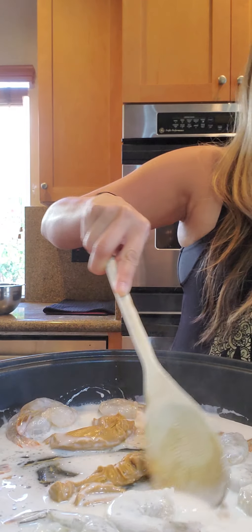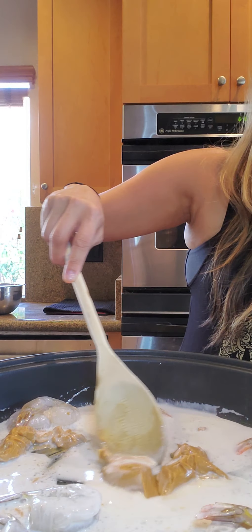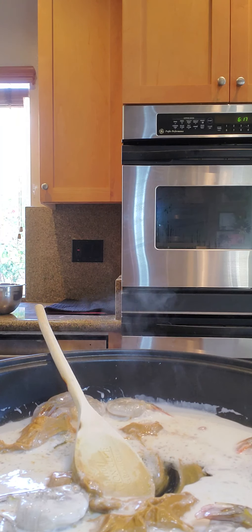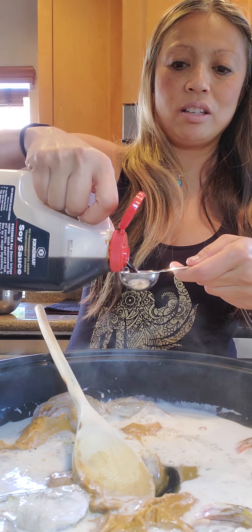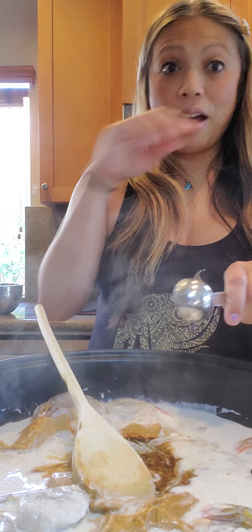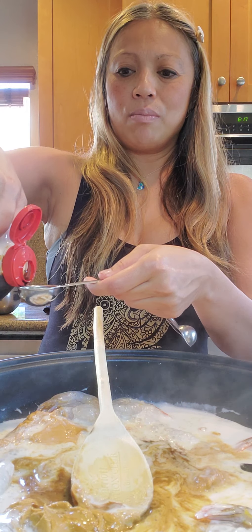So that was two pounds of shrimp, one half can coconut milk, one third cup creamy peanut butter, two tablespoons soy sauce. So this is definitely Thai ingredients. The thing that attracted me about this is that it doesn't have fish sauce in it — I do love fish sauce, but I don't like it in my stews. So that was two tablespoons of soy sauce.